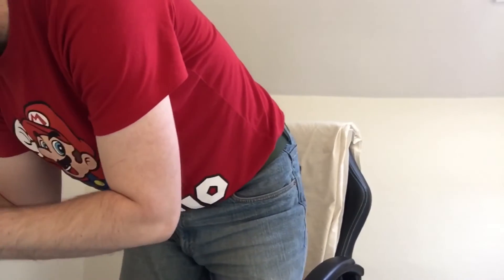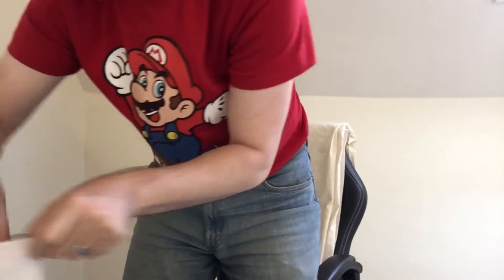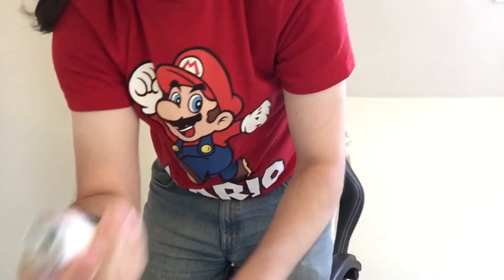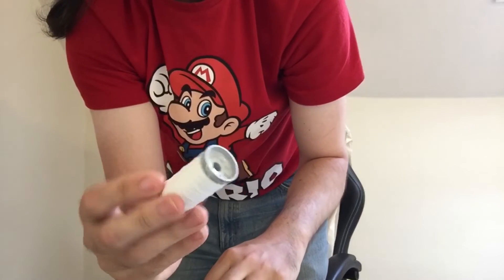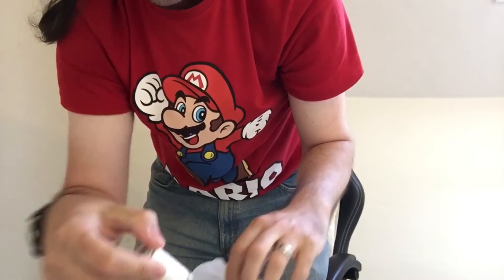I'll have to spend hours and hours taping all of them together, which I'll show you in a second. I've got some extra strong cotton. I was going to try this other stuff but it wasn't going to be enough — it's only 100 meters, so that was a failure.